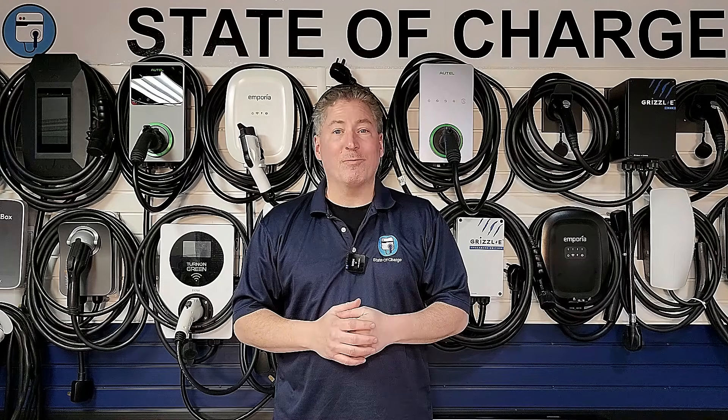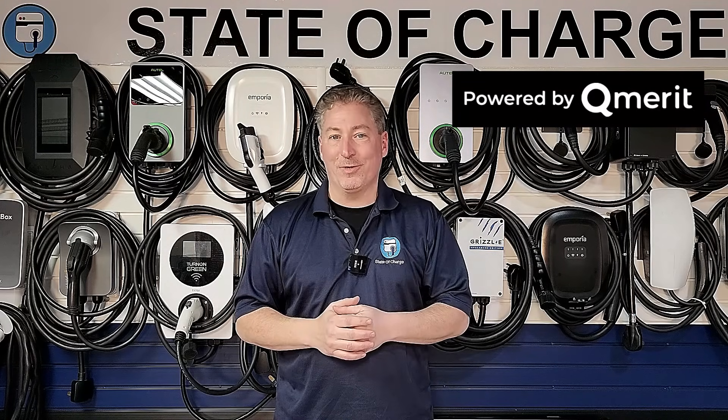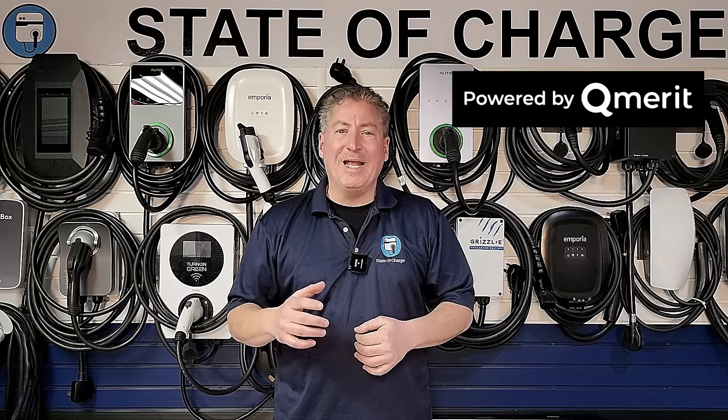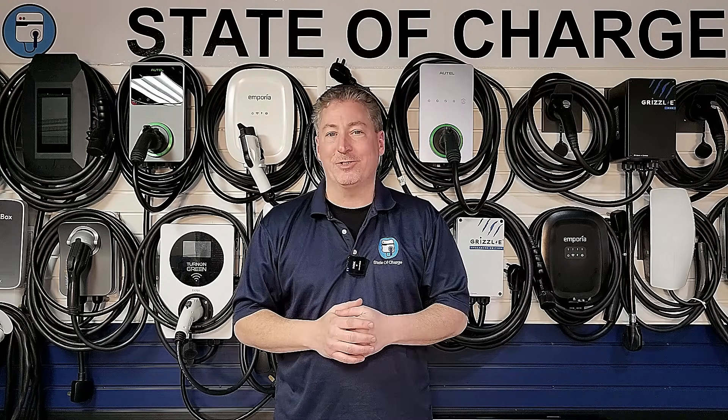State of Charge is powered by QMerit. After I've helped you decide which electric vehicle charging equipment to buy, follow the link in the description and let the EV charging installation professionals at QMerit install it.